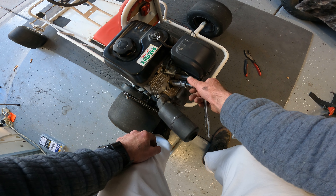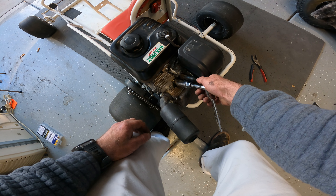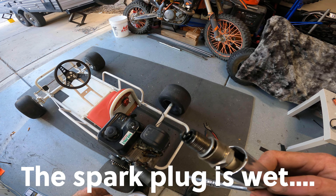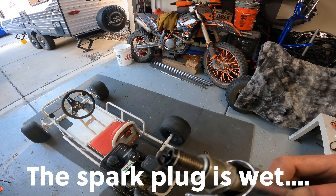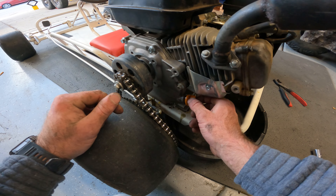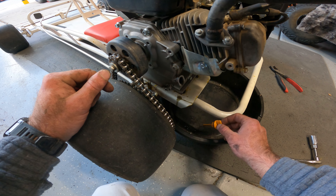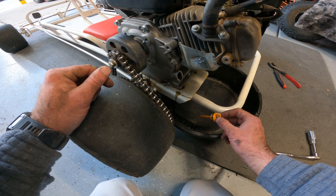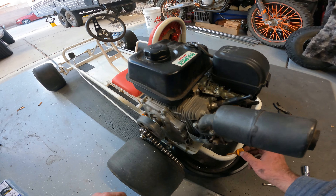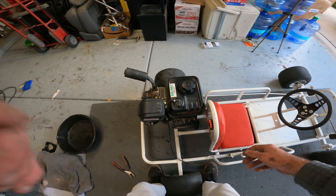I could probably check the oil too — that might help a little. I can almost guarantee this thing is running so... oh my god. It definitely smells like gas. It looks like — yeah, oh my god, why is there too much oil in there? Okay, so let's get some of that out.